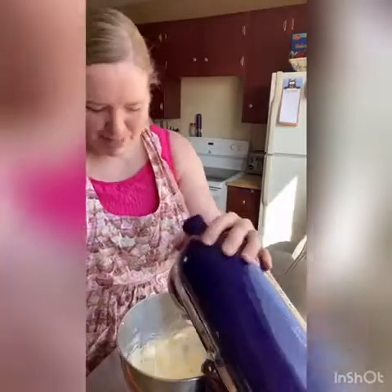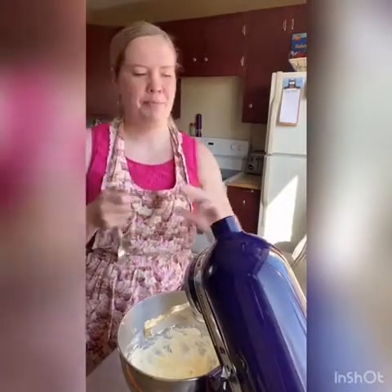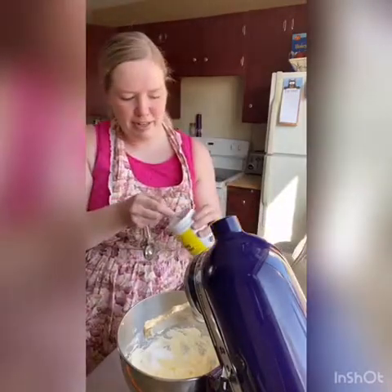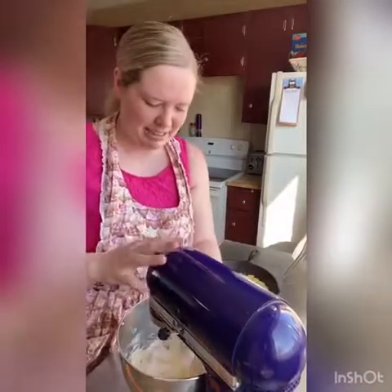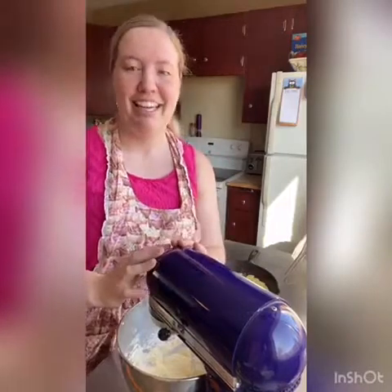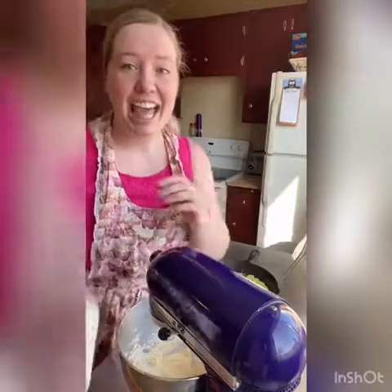So it's nice and combined and fluffy. Now we're gonna add in a quarter teaspoon of salt, a whole teaspoon of baking soda, and one whole teaspoon of baking powder. I find it easier to just put it in with the butter mixture so I know I didn't forget it. Now we're gonna alternate in flour and buttermilk. If you don't have buttermilk, you can also use sour cream or yogurt. If you don't have any of those, you can use one cup of milk with one teaspoon of vinegar. We're gonna use a cup of buttermilk and then two cups of flour.